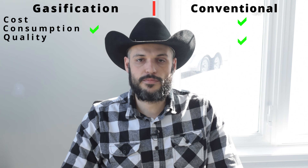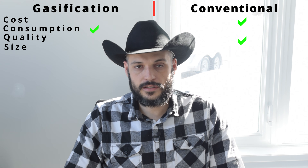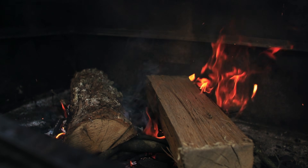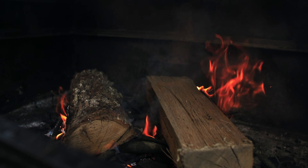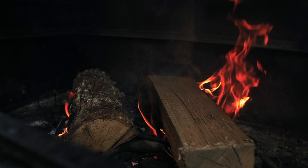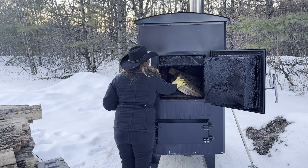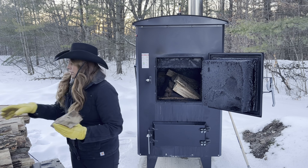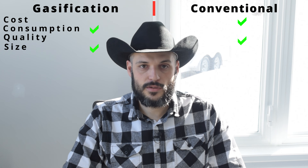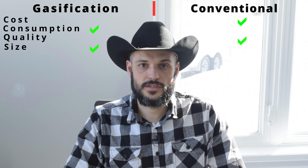The fourth point, which goes hand in hand with point number three, is the size of wood that has to be loaded into the outdoor wood boiler. While a conventional unit does not require as much processing, the pieces of wood you need to load are often bigger or frozen or wet and they're realistically harder to handle. While the smaller seasoned wood is much easier to handle — in our case my wife is able to handle the small pieces and load them into the boiler without having to pick up a 20-30 pound log. For this item I give the advantage to the gasifier unit, as the smaller pieces are much easier to handle for smaller frame individuals.